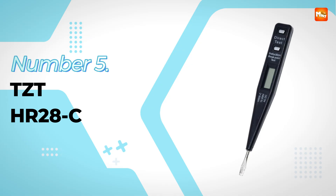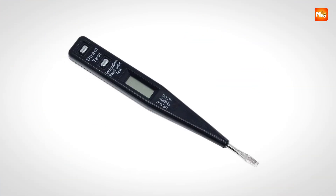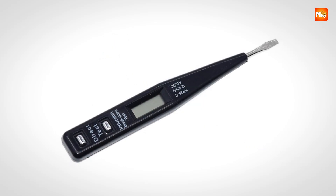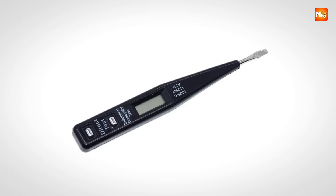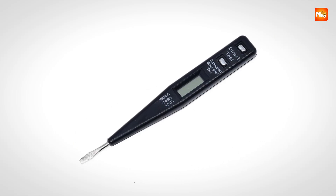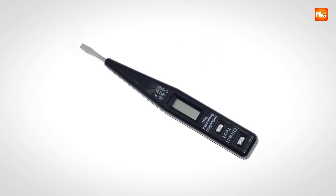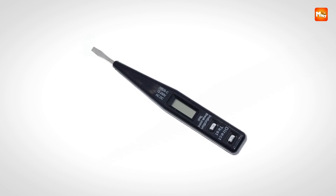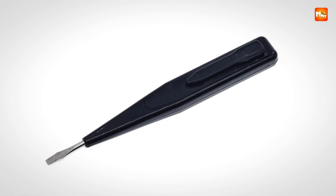TZTHR 28C Electrical Tester Pen. This voltage detector pen is designed for professionals and hobbyists alike who demand both precision and simplicity. At just 23 grams, its lightweight build ensures you can slip it into your pocket or clip it securely for quick access, making it a must-have companion for electricians on the move, engineers testing circuits, or anyone troubleshooting outlets at home.